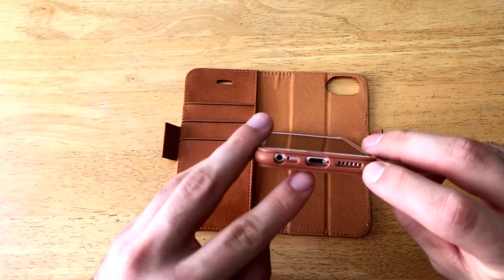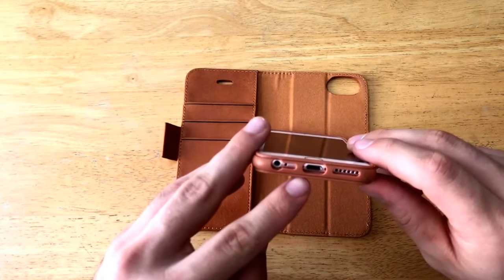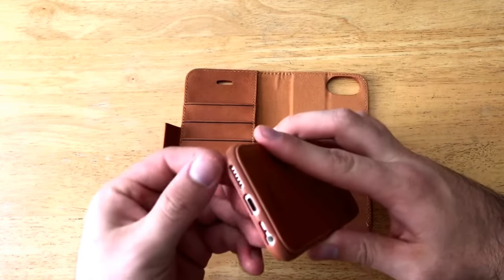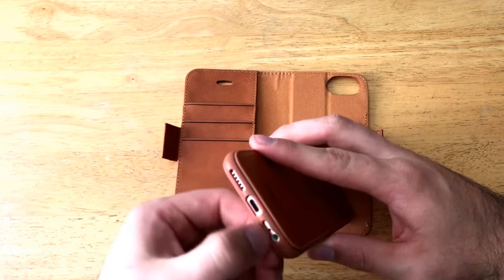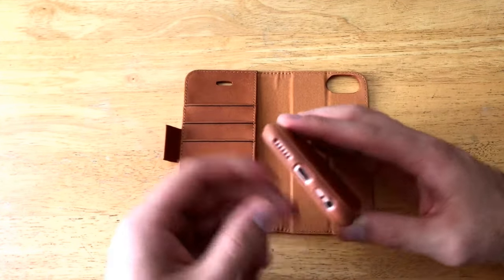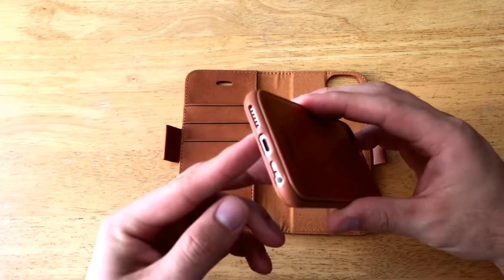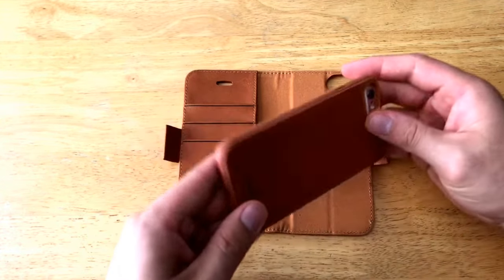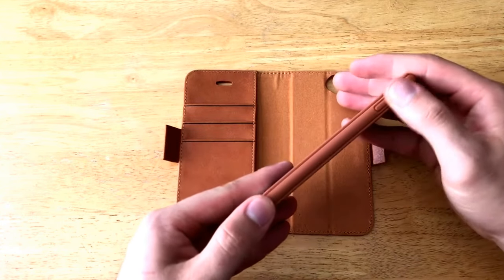Working our way down, there is an opening for the headphone jack, the microphone, the charging port, and the speaker. On the iPhone 7 it does vary a little bit — there are speaker cutouts on both sides and no headphone jack. As you can see, that will still work for the iPhone 7 since they are the same size, so that works just fine.